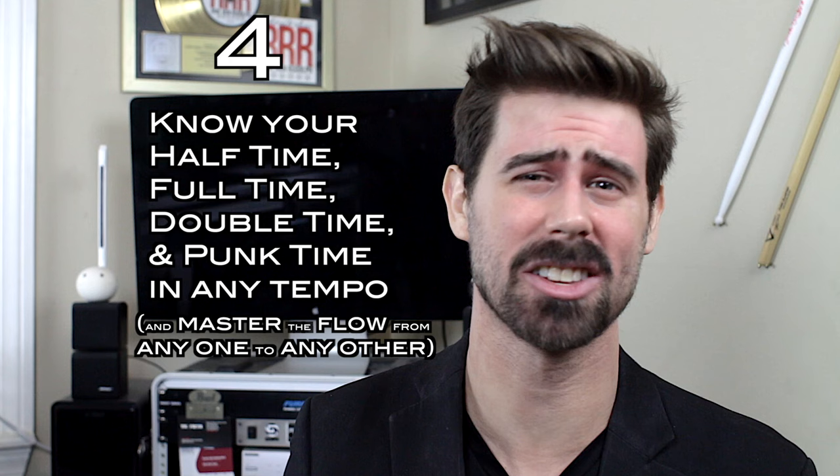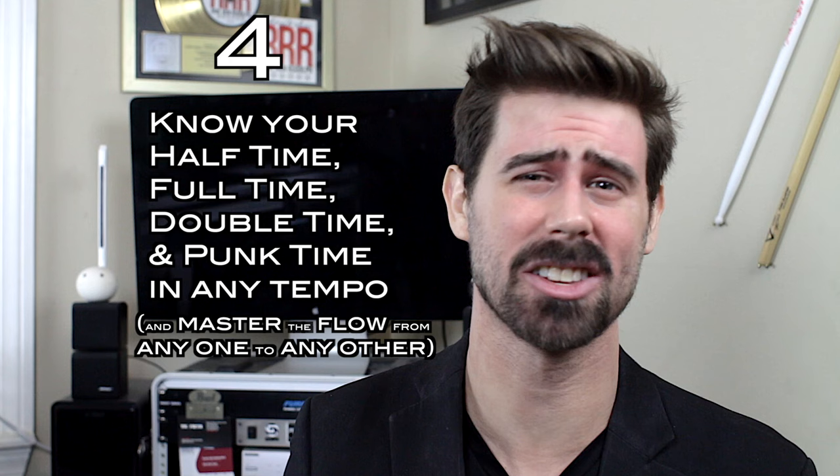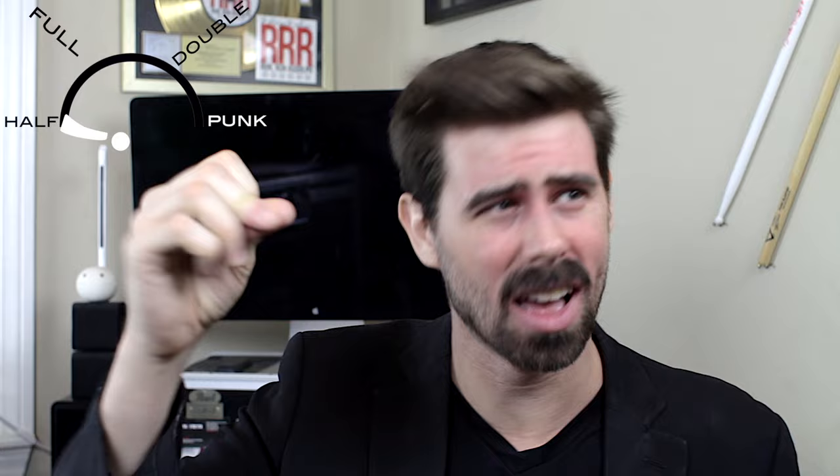Number four dudes: know your half-time, full-time, double-time, and punk-time in any tempo, and master the flow from any one to any other. What I mean by that is half-time, time, double-time, and punk-time. Because to play this kind of music, you want to be in touch with each of those resolutions for any given tune, regardless of which one you started on. Check out Travis's masterful flow between them — I'll give you a few examples so you can really dig it.